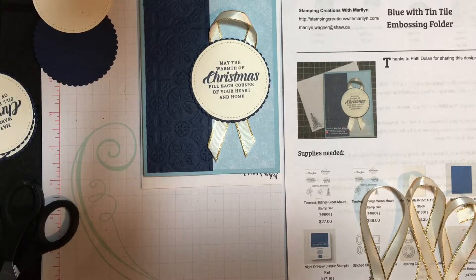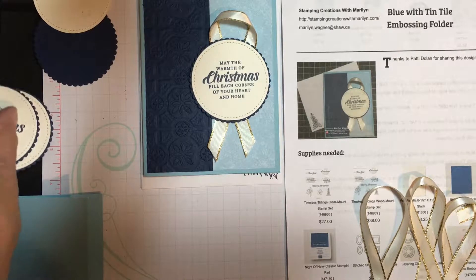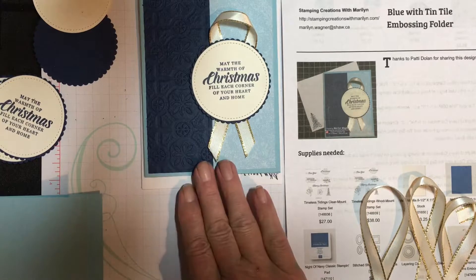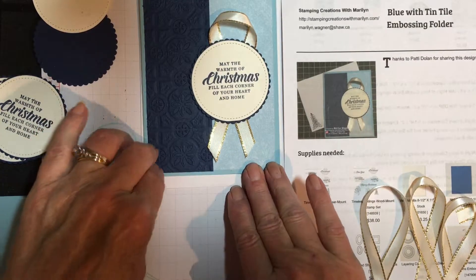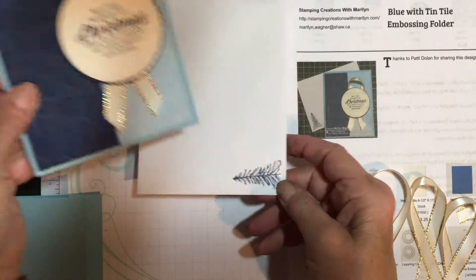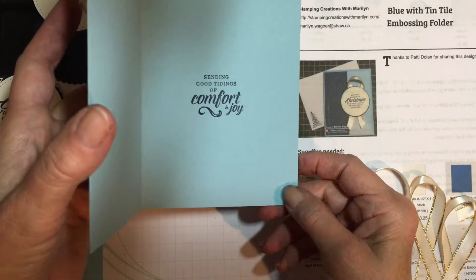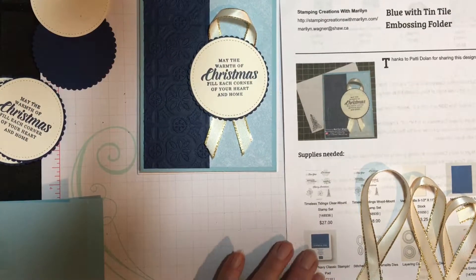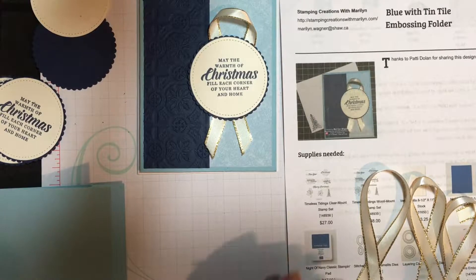Hi there Stampin' Friends. Marilyn Wagner with Stampin' Creations with Marilyn. I have another Christmas card to share with you today and it's in my favorite color blue. Not too fancy but nice enough that I'm very proud of sending it out. I've also stamped the envelope and a greeting inside, which my customers really seem to like.